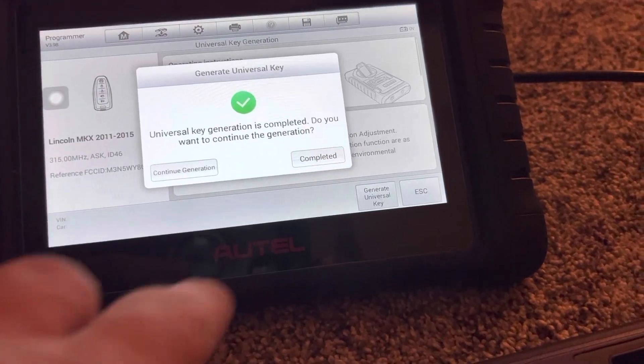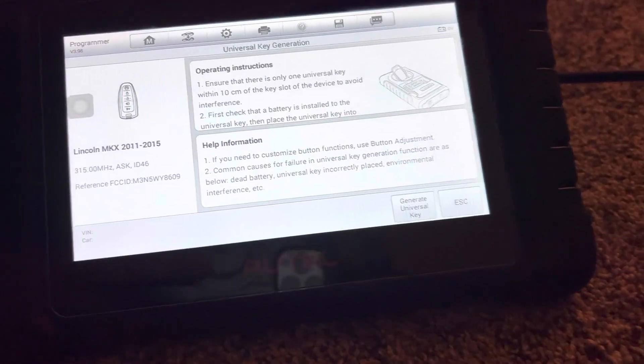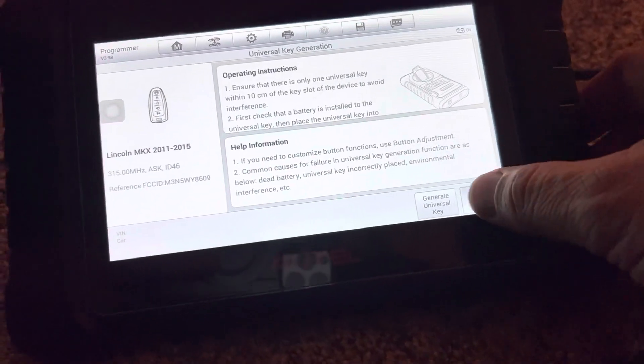And we're complete. And that's how we generate a key. Let's do that.